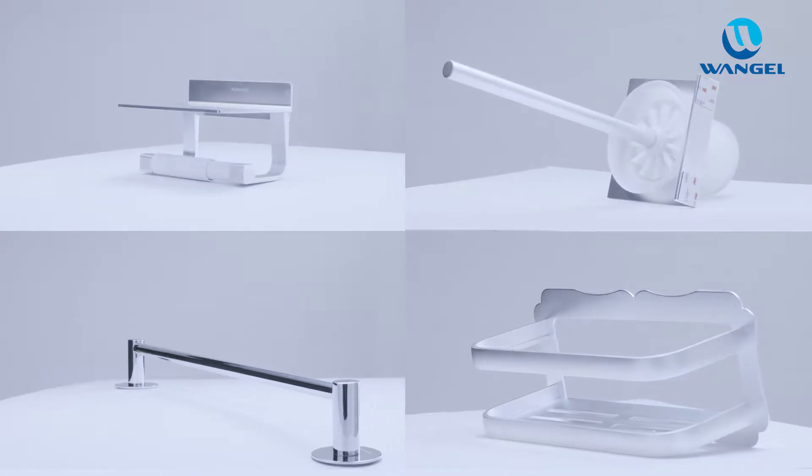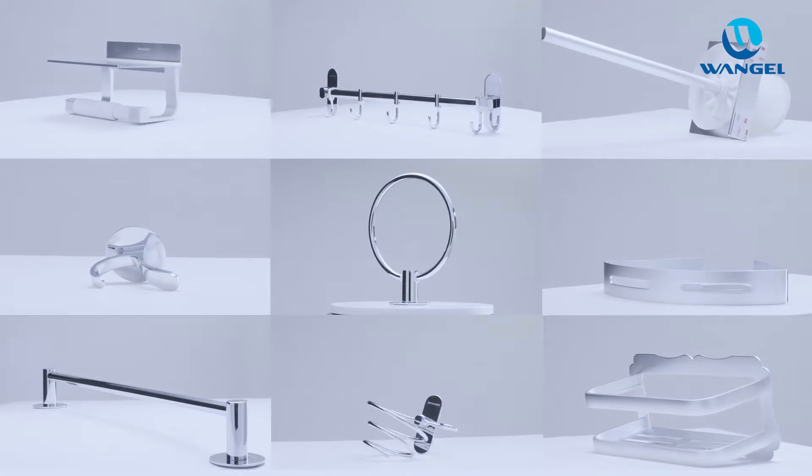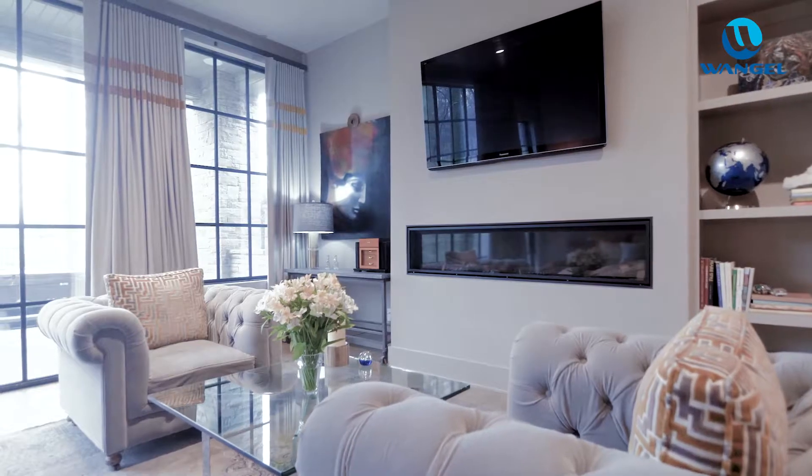It greatly improves the loading capacity and the durability of our wall-mounted accessories — in bathrooms, kitchens, and elsewhere in your home.